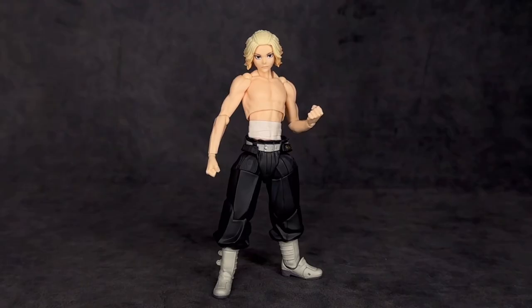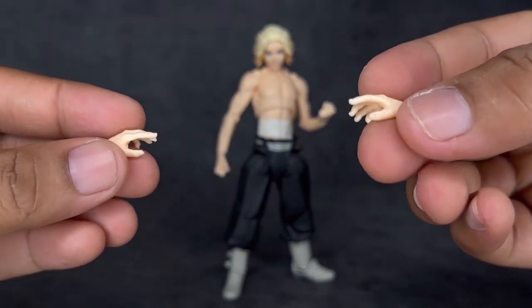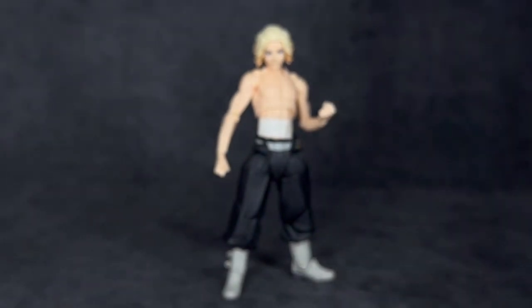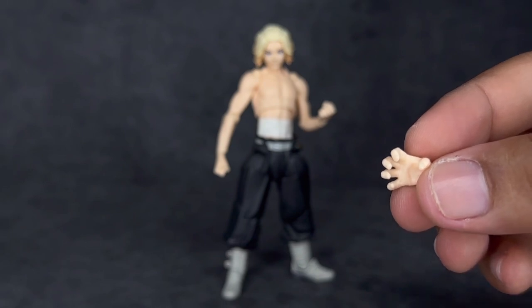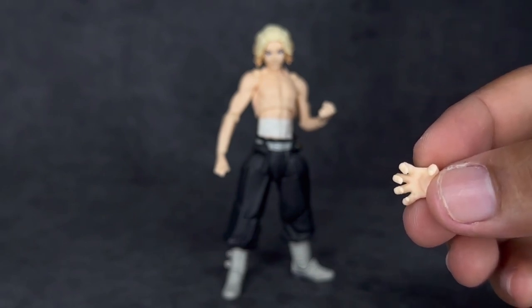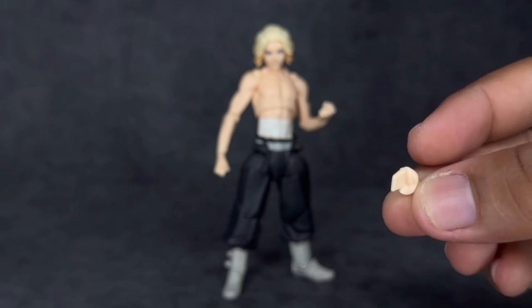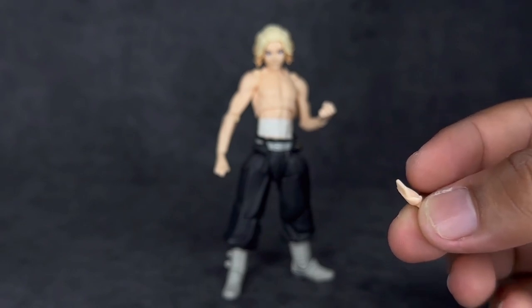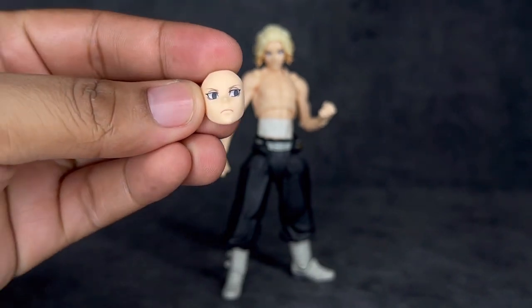Moving on to accessories — this is where my biggest problem with this figure comes in. He comes with a neutral head and a pair of fist hands right out of the packaging, plus two different pairs of relaxed hands, which isn't bad. But then he only comes with one right gripping/choking hand — no left hand — and one hand to go in his pocket, not even two pocket hands or two gripping hands. That's pretty bad for the accessories.